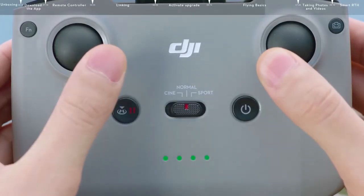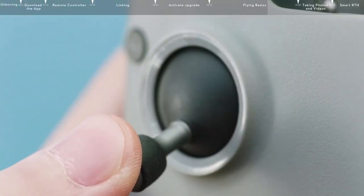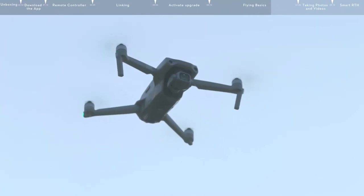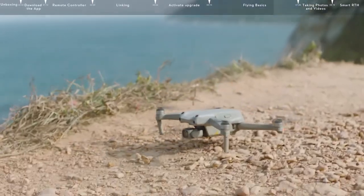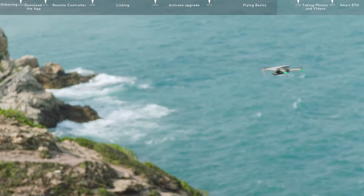If you have powered on the motors but the aircraft has not taken off, hold down the left control stick and the motors will power off. If the DJI Air 2S is already in the air, hold down the left control stick and the aircraft will begin to land. Press the Flight Pause RTH button on the remote controller to make the aircraft brake.